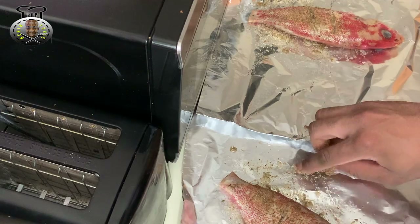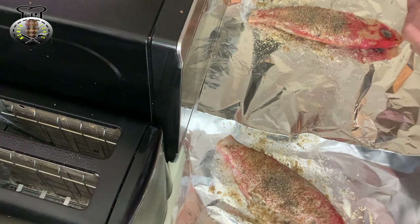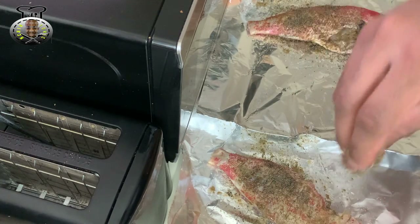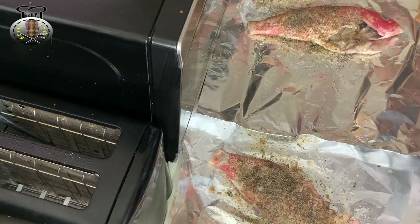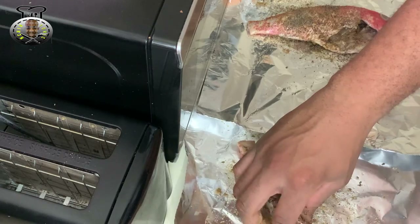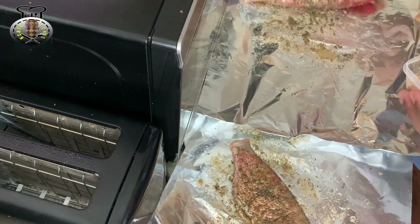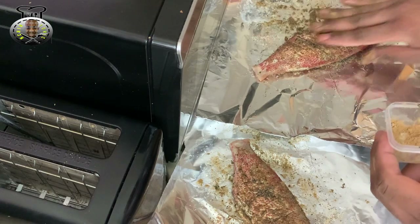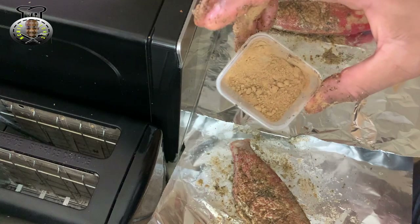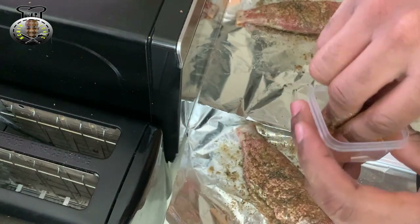Next I'm going to put some black pepper on top of the fish — you want to make sure to get both sides. Then I'm going on with some ginger powder, which is going to give the fish a nice taste and smell. I'm not using all of it though, because you don't want the ginger to overpower the taste of the fish. Now I'm going ahead with some Creole seasoning.